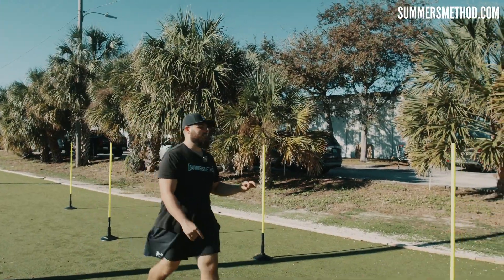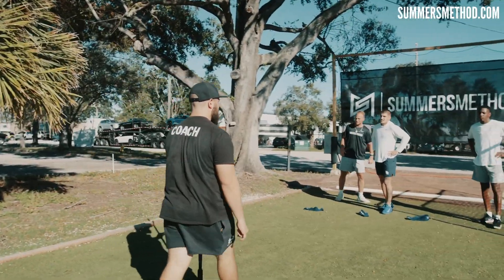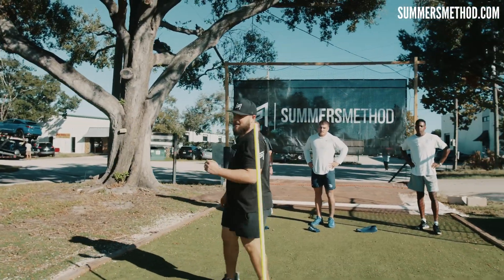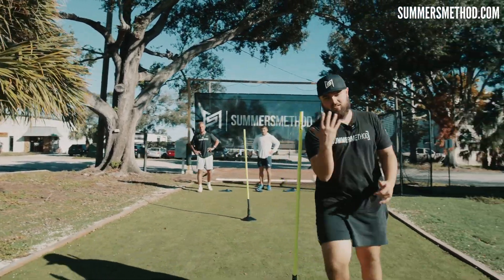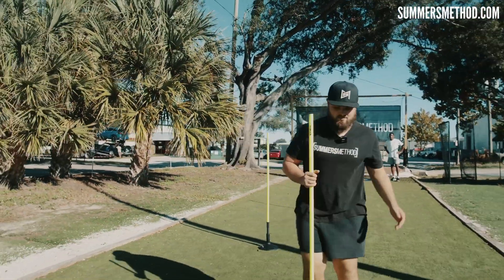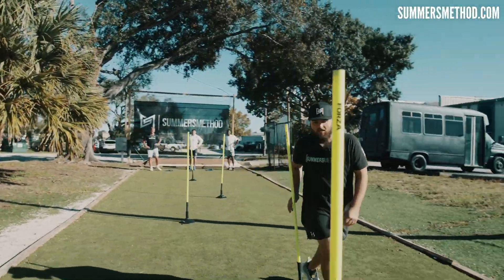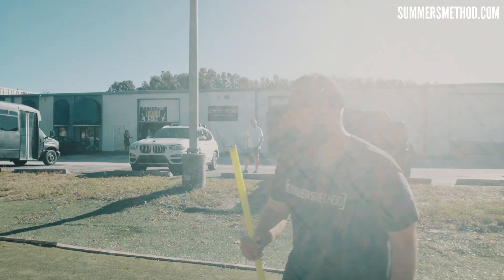Hey, we don't got to go crazy here. Just curvilinear running. Body always follows the head and eyes. So we're going to start on the outside of the cone — hugging, hugging, hugging, hugging, and then hugging. And you're just going to shut it down through me. On you, brother.